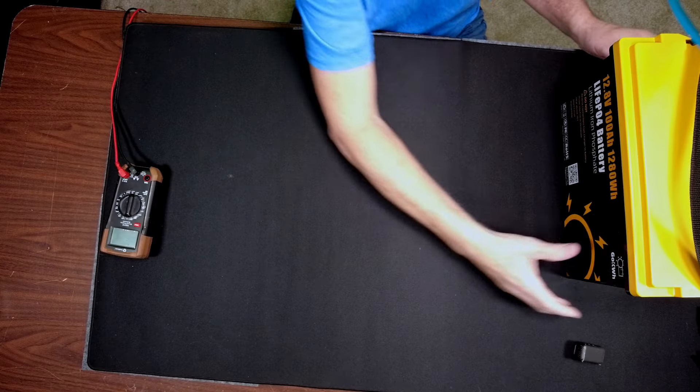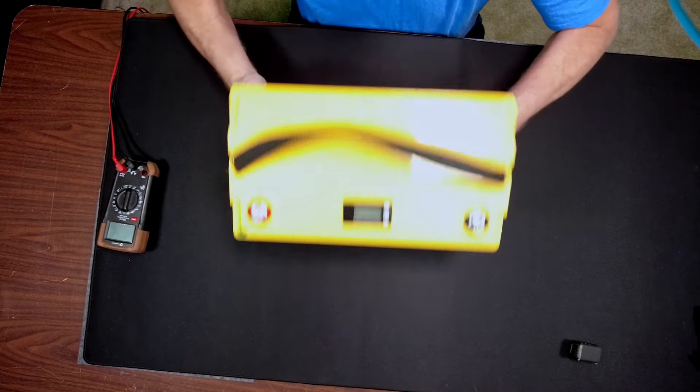But now I have an update. I actually contacted GoKilowatt and said I want to take this battery apart and look at what's inside. They said they don't have any diagrams for me, and I should just take the screws out and open the cover.